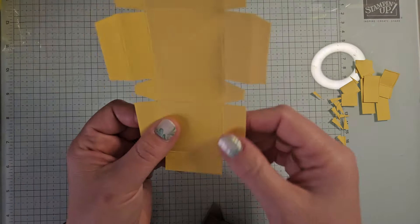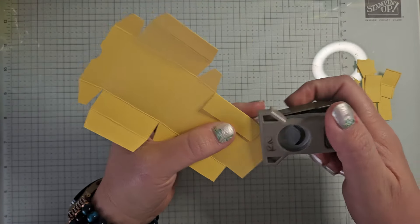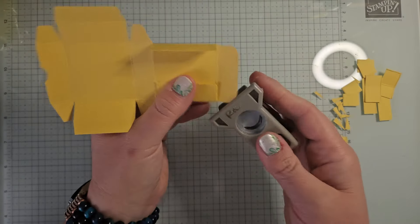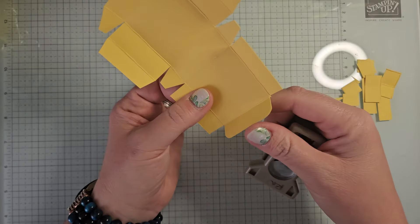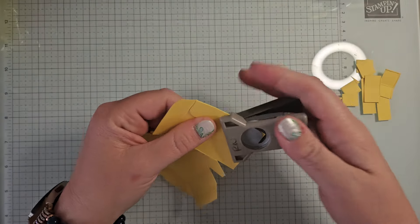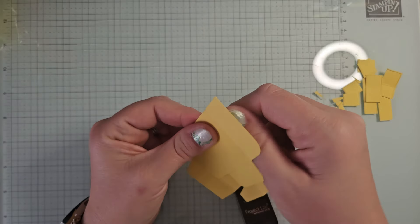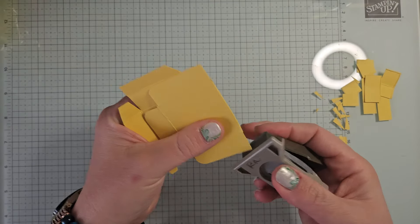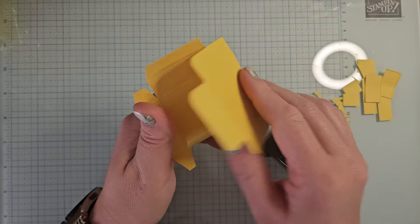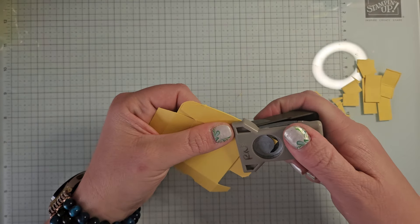Now for the corner rounder punch, we want to round all of these corners that are going to go on the lid of our box. So I'm going to fold this part over so I have a nice straight edge here. I'm going to stick that in and corner round those, and I'm going to do the same on this side. I'm going to fold that side in so I have some nice straight edges so I can get my corners in there. And then this side is a little bit tricky because you have to kind of fold all of these in and then fold it this way. Get that in. There we go — and then we're going to make sure that these are all folded in this way as well, so we have that straight edge here and punch that.